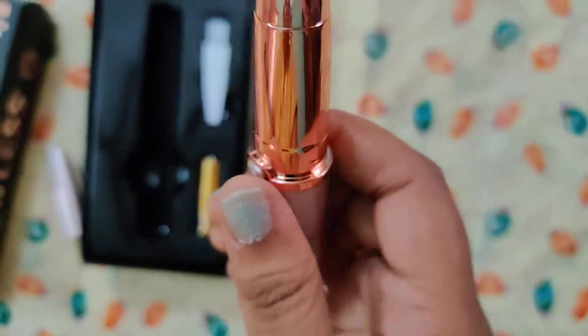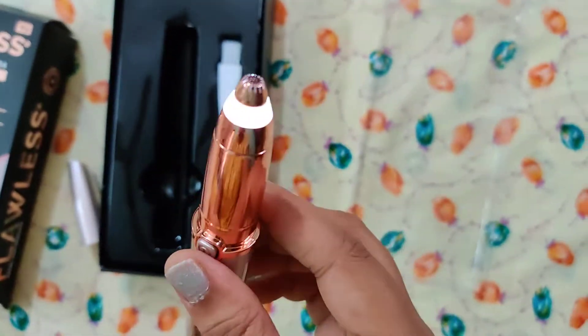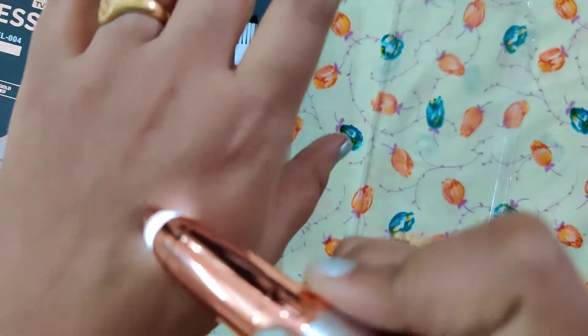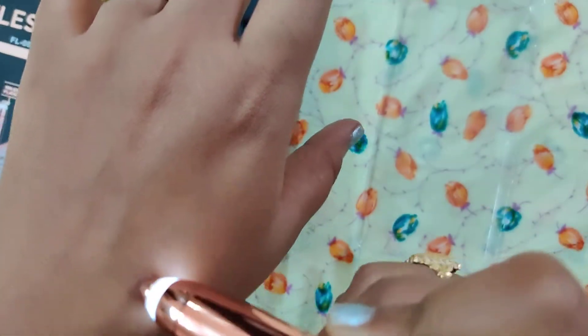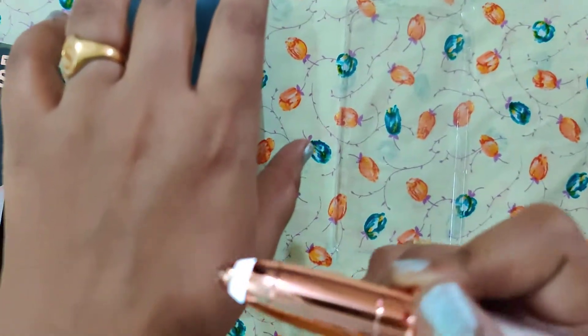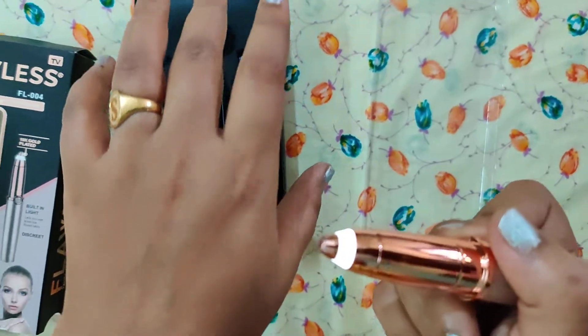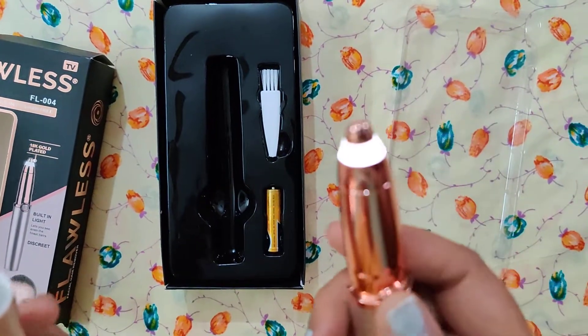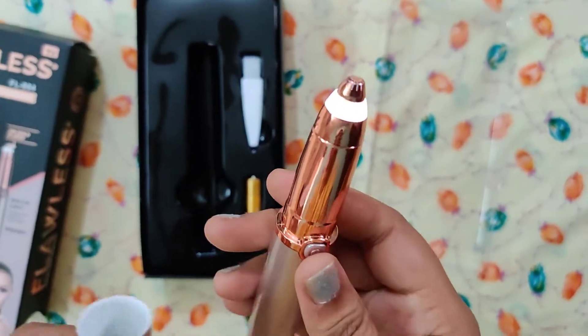I brush the eyebrows and I will show you how easy it is to shape the eyebrows. I will show you how to thread and wax. I will show you how to make the eyebrows. I will not change everything at once.